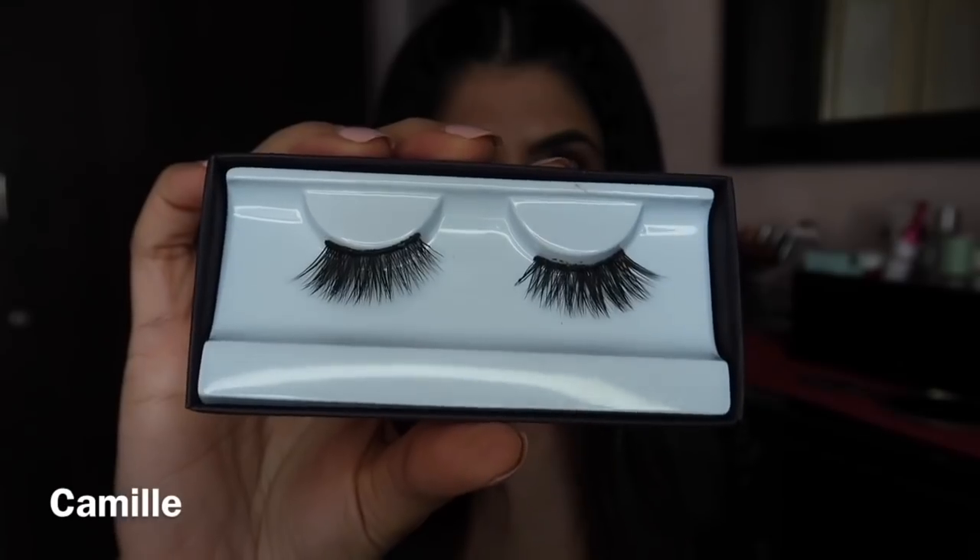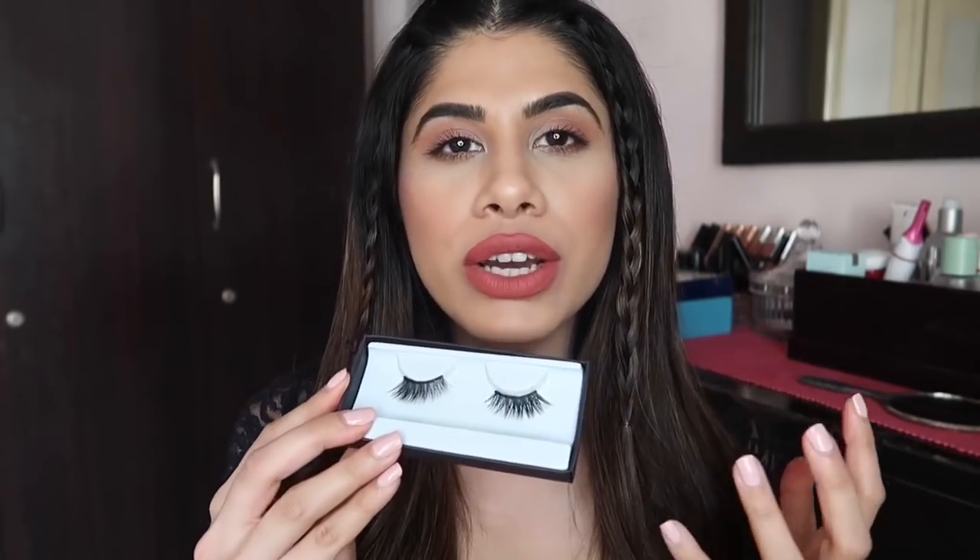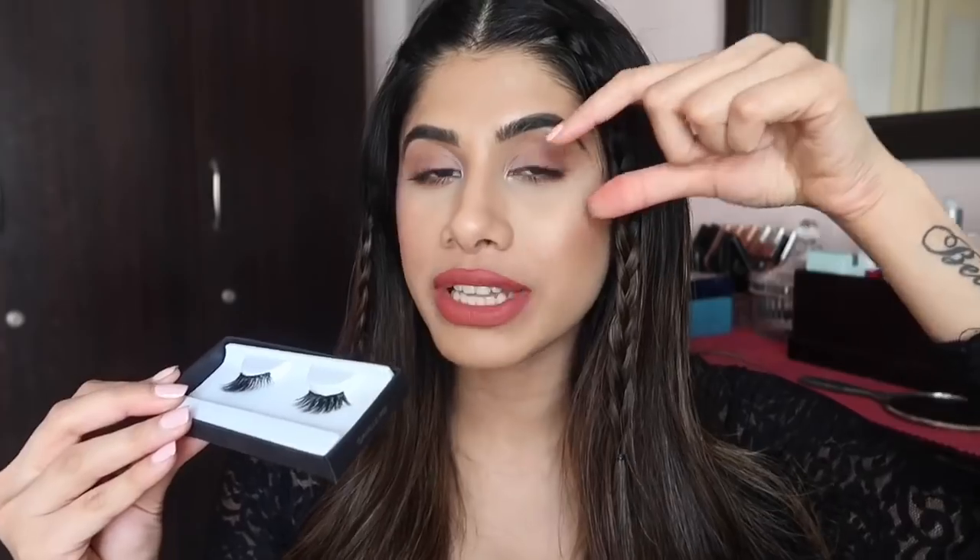Beautiful band and the styles are just to die for. These are for your outer corner. I love the Camille lashes — I wore them recently and just fell in love. If you don't want an entire lash and you just want something for the daytime, just want to build that oomph factor in your eye, I love Camille for an everyday look because it's not that dramatic.